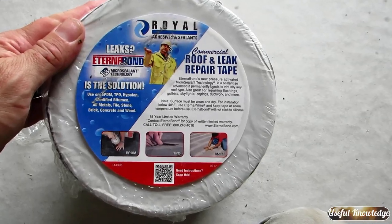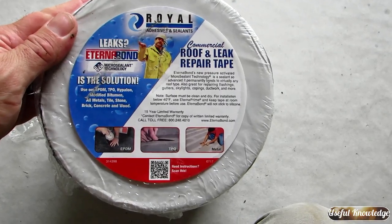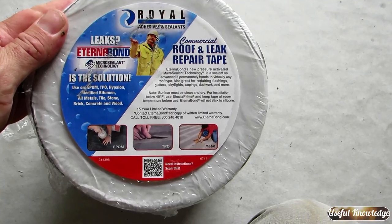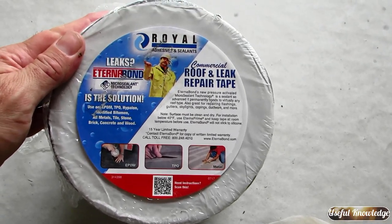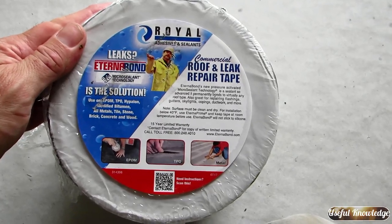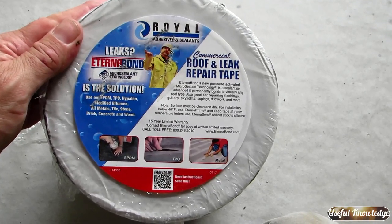This is the product we're going to be using — it's EternaBond roof and leak repair tape. For the back and the front of this RV I'm going to use the six-inch repair tape, and then there's a four-inch that I'm going to use on the sides.